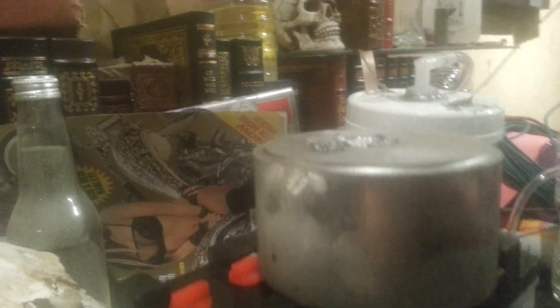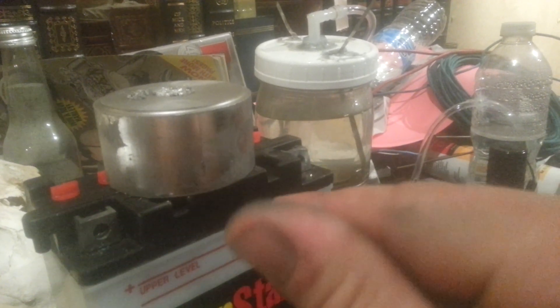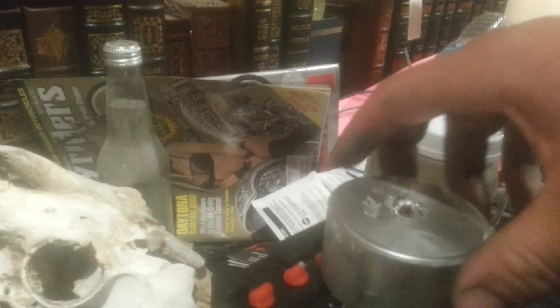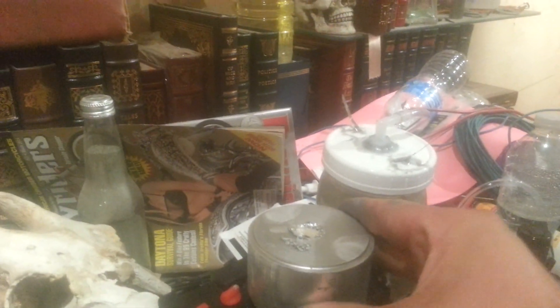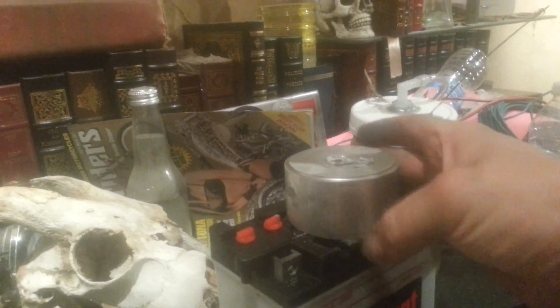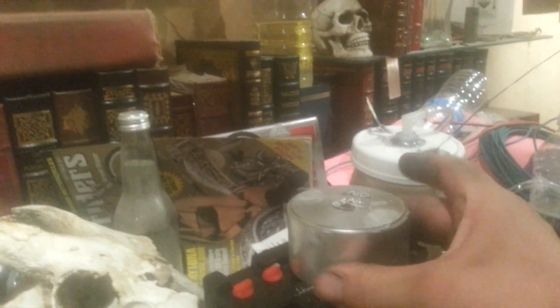It looks like the aluminum is not able to oxidize anymore. It looks like that all the way around. I guess that might be gallium on my fingers, that and the oxidation. So if my theory is correct I can wipe all this oxidation off, and the gallium will not let it oxidize anymore. So when I come check it again in another couple days or so, it should still be shiny.